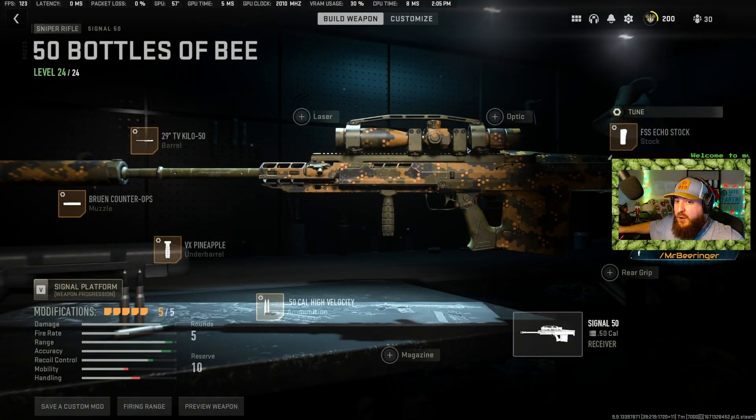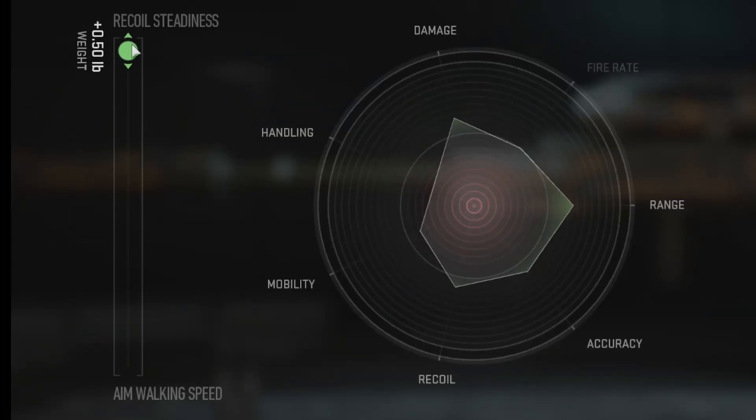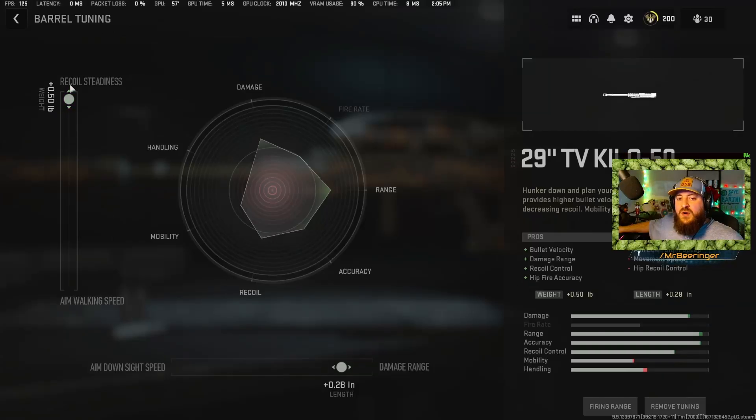We're going to look at the barrel of the Signal 50 in tuning. I have it at 0.37 — not all the way up towards recoil steadiness. Just take a look at what happens: look at recoil and mobility — recoil doesn't move at all. So if you pull it all the way up, recoil doesn't move at all but the mobility gets dropped. Why would you want to leave that mobility on the table?